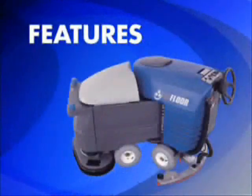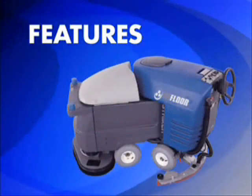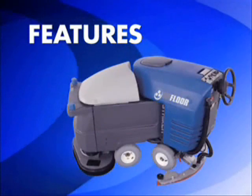Now let's review some of the features that make the striker automatic articulated scrubber the most efficient, productive, and cost-effective scrubber on the market.